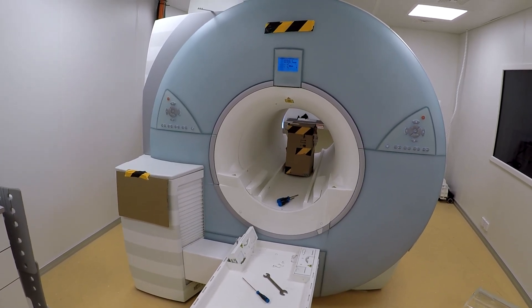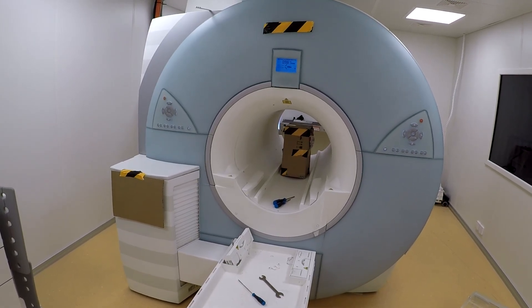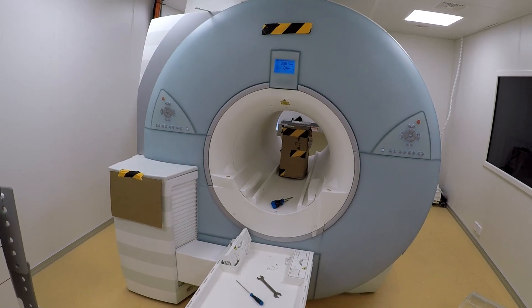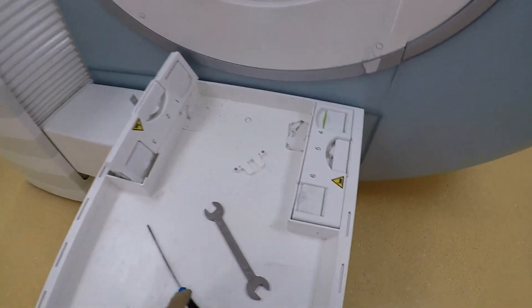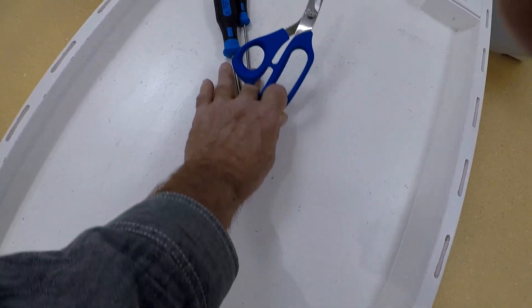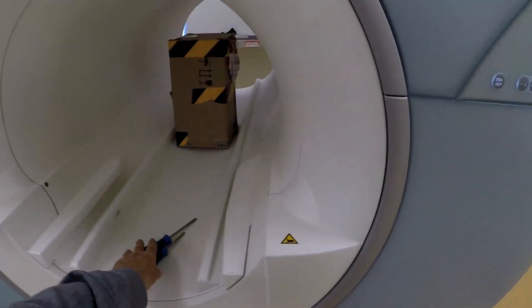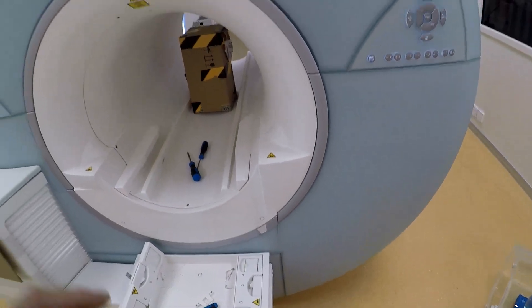Now, as long as the windings — the wire — are submerged in liquid helium and kept cold, that 500 amps is trapped in there forever. As you can see, I have some tools laying on the table. These are non-magnetic tools. The field is already pulling the scissors inside the bore. Magnetic field pulling on the camera — no effect.